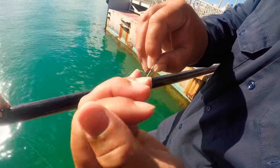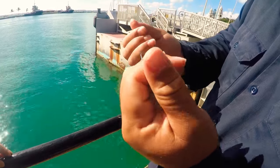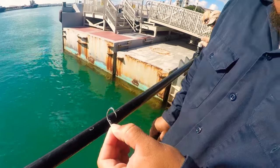Then you singe it up — that's what you call singeing. Then you pull it tight. Lastly, you just pull them both tight like that.